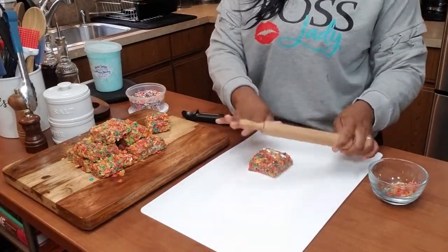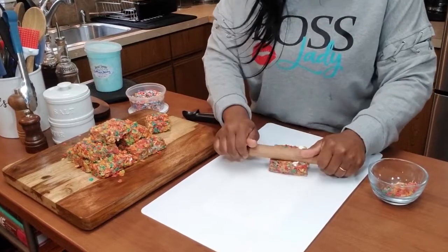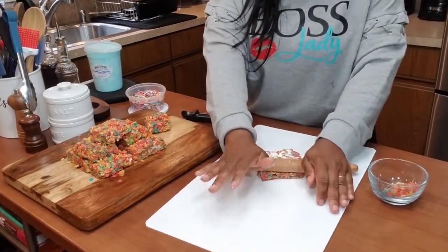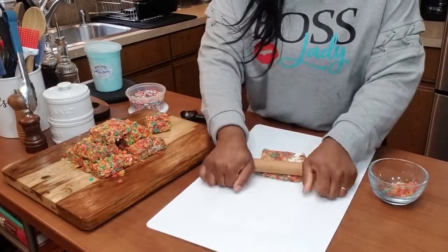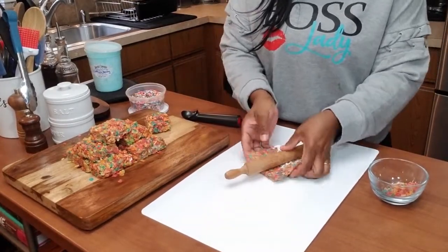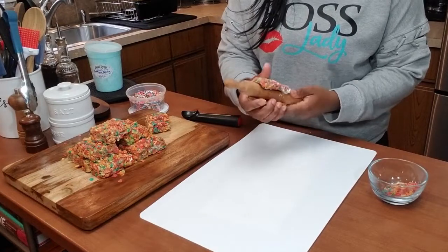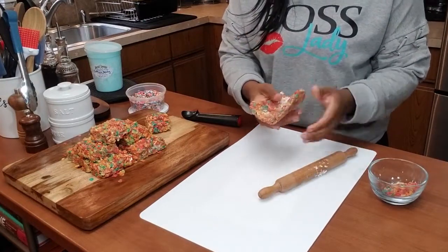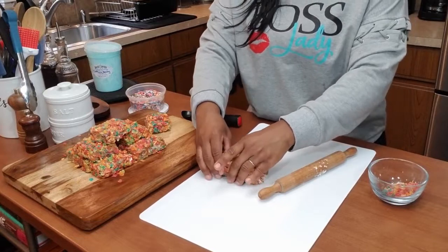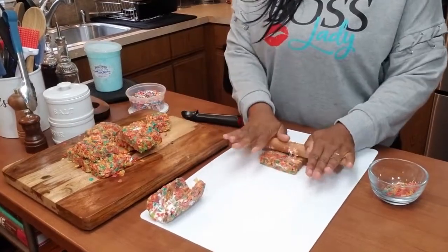So what I'm going to do is take one of my fruity bites rice crispy treats and smoosh it a bit with my fingers, then use the rolling pin to roll it out. You want to form your rice crispy treat into a taco shell shape. I'm just going to use my rolling pin to shape it — wow, that looks really good. There you have it, that's what it looks like.